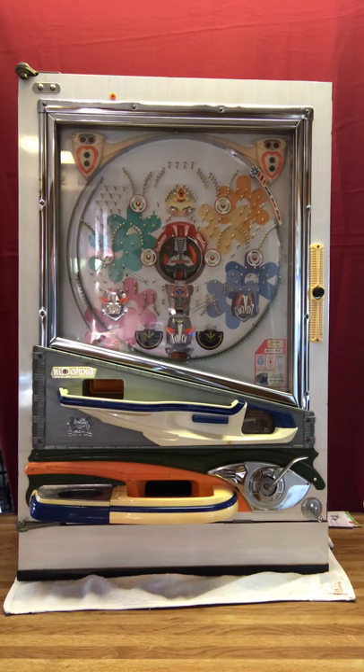Hi, this is Dan from Magic Pachinko Restorations and this video is designed to give you a good look at this 1976 Daiichi Vintage Pachinko Machine.